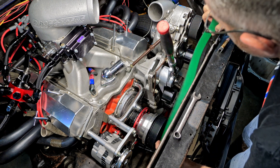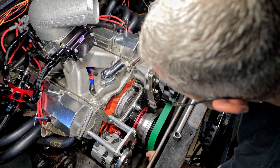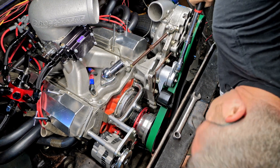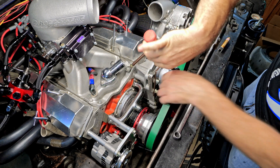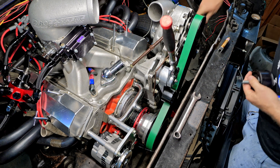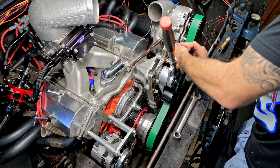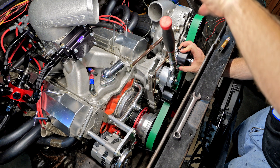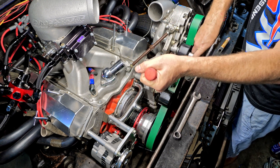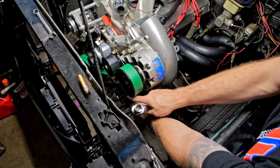It's kind of a two-step process to get the belt on. First I'll start by putting it up here and getting it around both of those pulleys. Then we have another pulley we're going to put right here to get more belt wrap, which is a little bit more of a pain. I need to make a method that makes this whole process easier in the future, but for right now it's good enough to see if this all works.